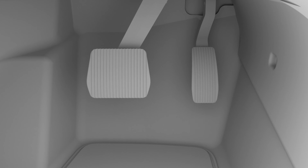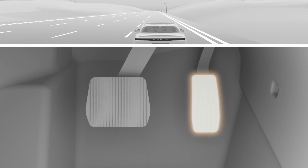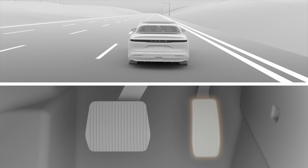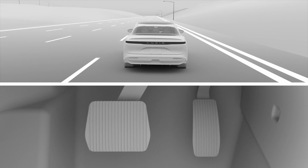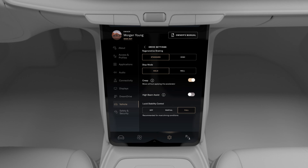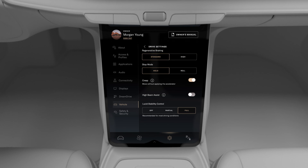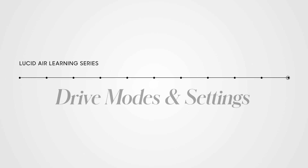While you should always use the brake whenever you need to stop safely, many drivers find they can drive with just one pedal when using regenerative braking. They anticipate when they'll need to stop and let regenerative braking slow the vehicle. You can choose between two regenerative braking levels in your drive settings. In our next Lucid Air Learning Series video, we'll cover your vehicle's drive modes and settings.